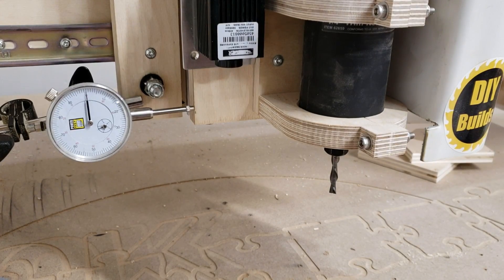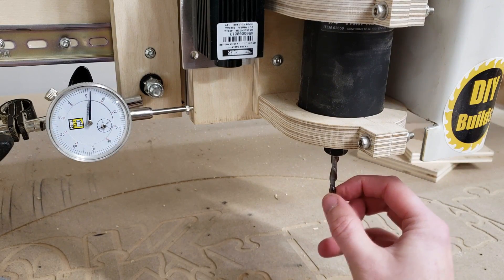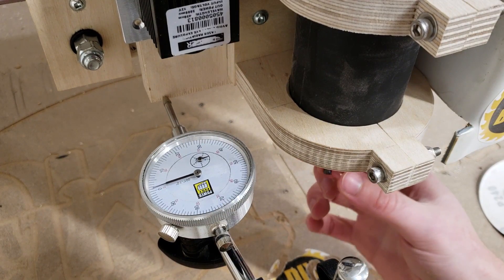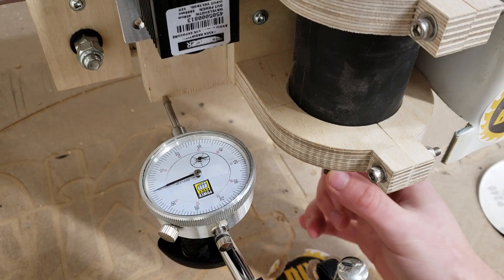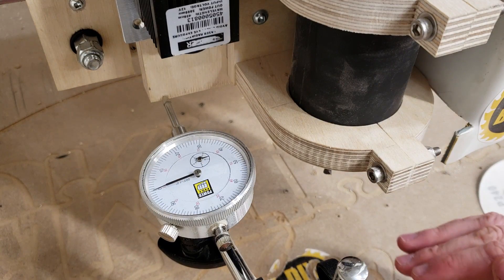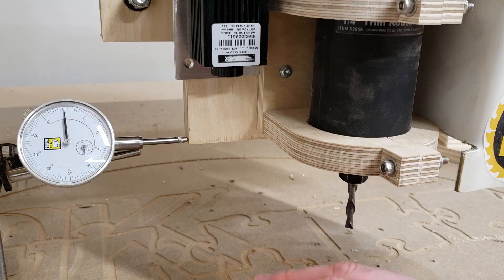We're zeroed out and set to the top position. Pushing left and right, it looks like about 2 to 3 thou in each direction. Pushing front and back, 2 thou pushing and 2 thou pulling — so 2 thou in both directions. Quite an improvement from before — it used to be 10 thou in all four directions. Moving down to the midway position: pushing left and right, 2 to 3 thou in both directions — again quite an improvement from around 10 thou.